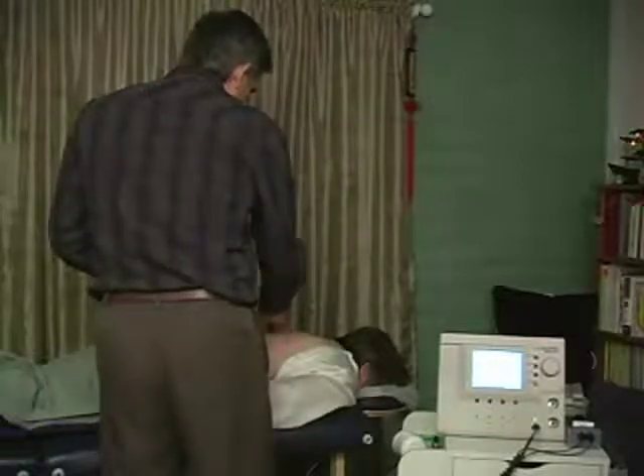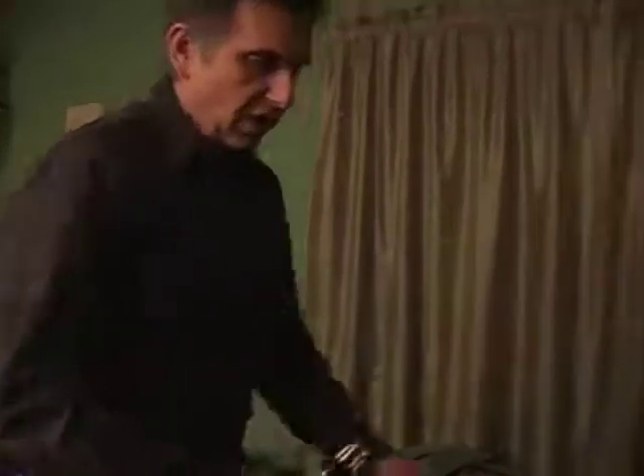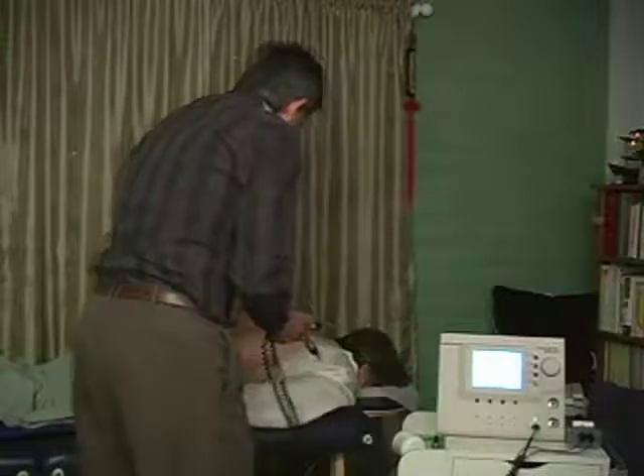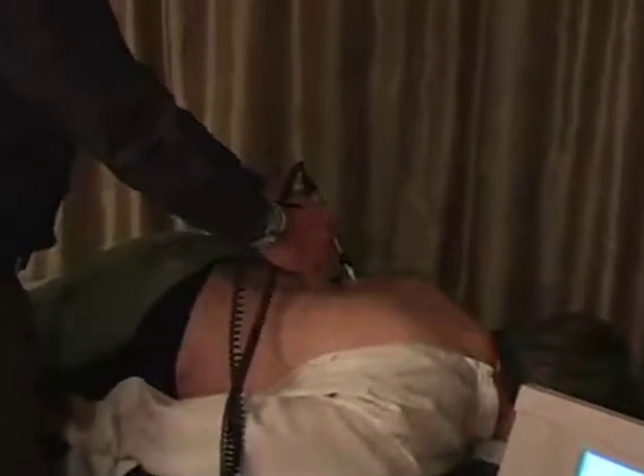Next we'll be treating the liver, which is going to be at approximately T9. There are several different colors that work with the liver, and one that's excellent is red — so we're going back to red basically to stimulate better functioning in the liver. That's just a little bit below thoracic 9. The same ramp of frequencies between 1 to 12 hertz is now being applied to these acupoints.